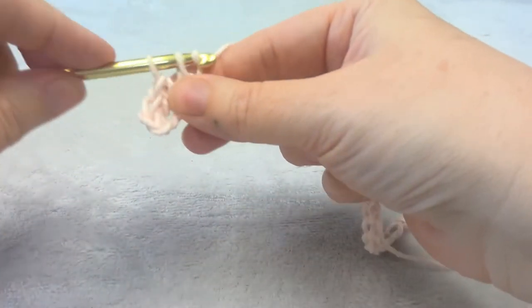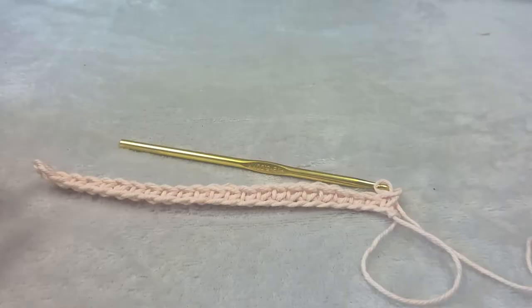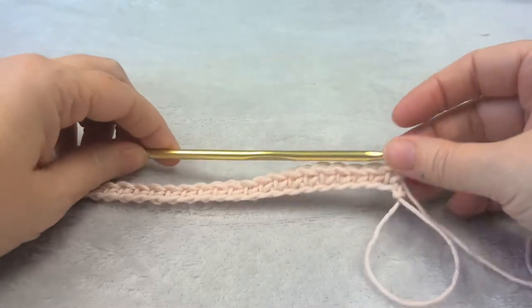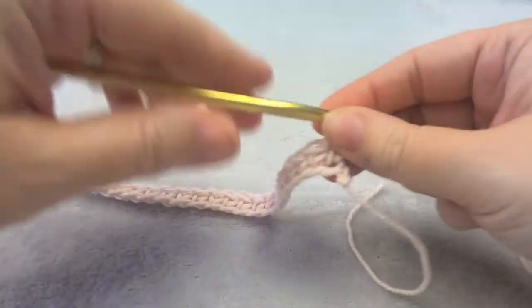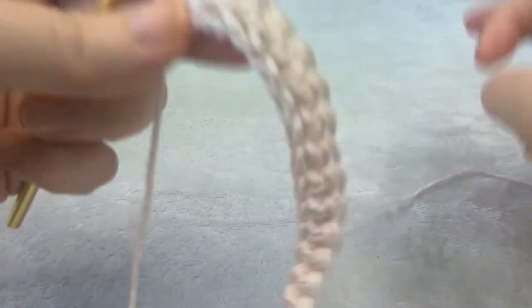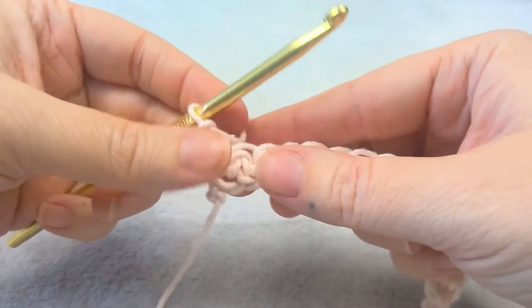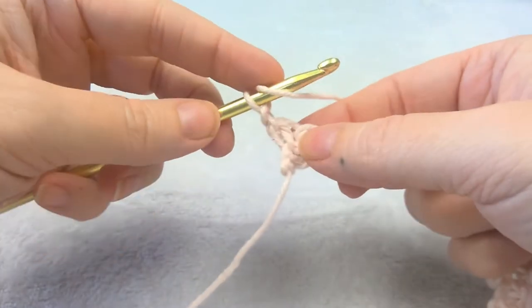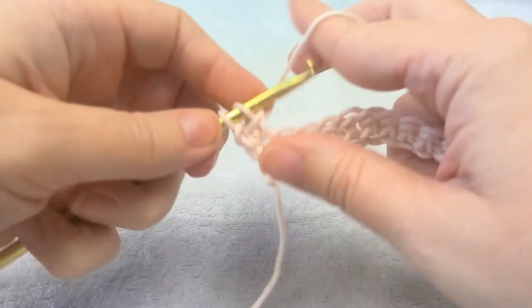You can pause and do that. So we have one single crochet in each of the stitches. We're going to chain one and turn our work. The chain one counts as the first stitch of the row and then you're going to put a double crochet in the same space.